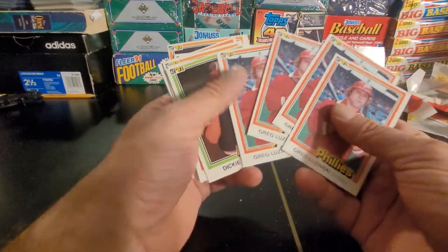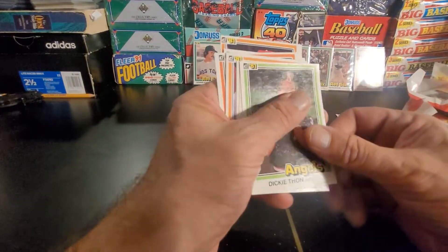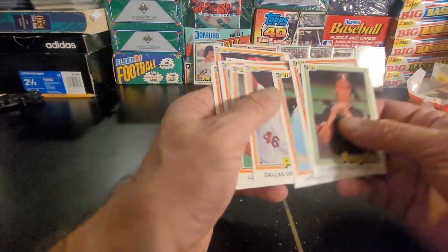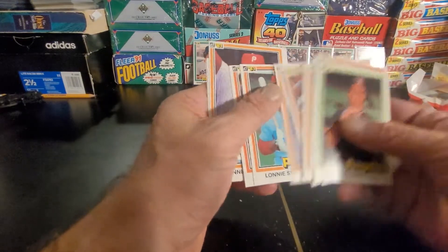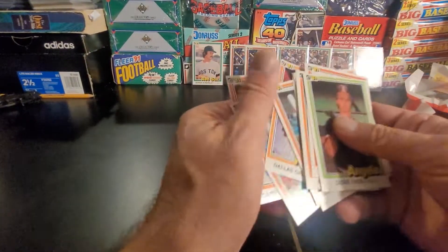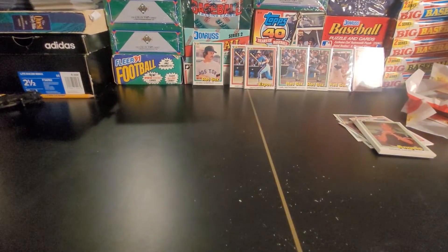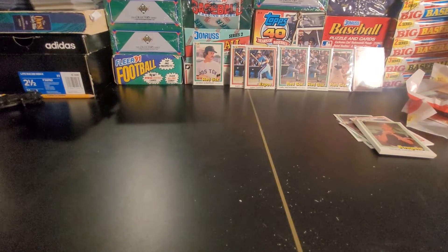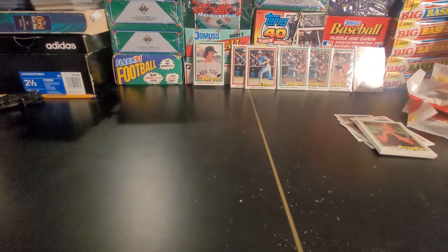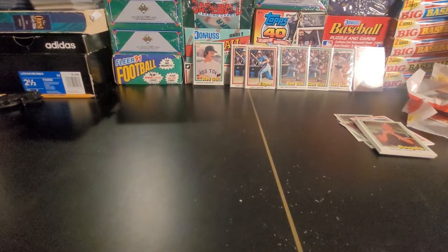One, two, three, four of them in the same pack. Now you'd wonder if these were reopened and repacked down the road, but I really don't believe so. Looking at the wall of fame over there — in different packs from the same box — I've pulled Rickies out of them, I've pulled other major superstars out of them, and again this opening is not that bad for a four-pack wall of fame.